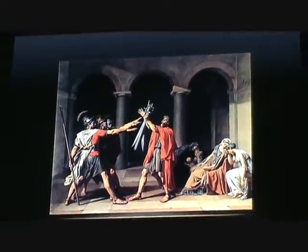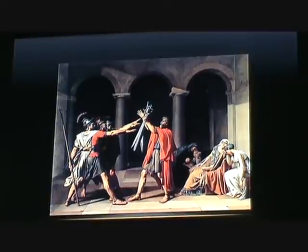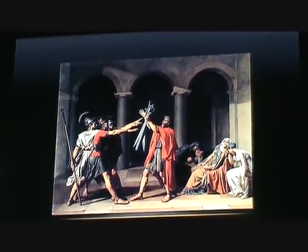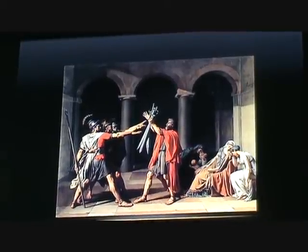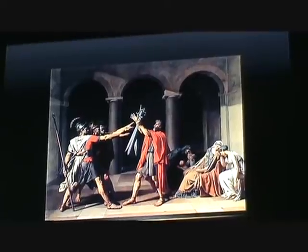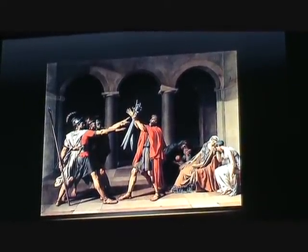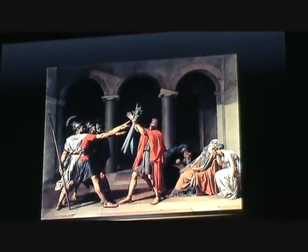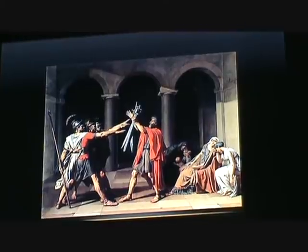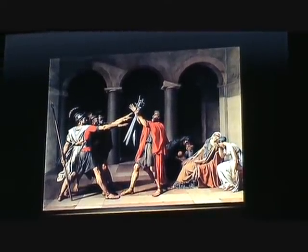Today we will be looking at David's magnificent Oath of the Horatii. It is an incredibly influential piece painted in Rome before the French Revolution in 1784. It had a very powerful impact on the French Revolution as it became a symbol for the revolution. Here David is going back to ancient Roman and Greek art, and we see the neoclassical style in this piece, as it is totally rationalized, unlike that of the Rococo.